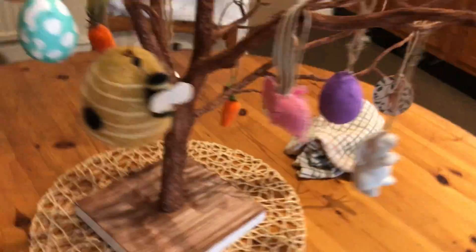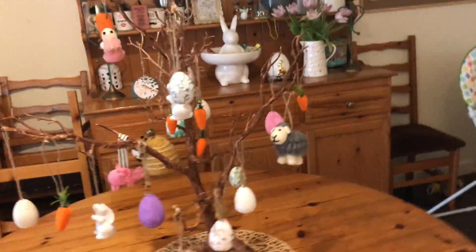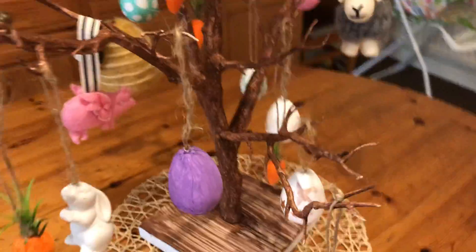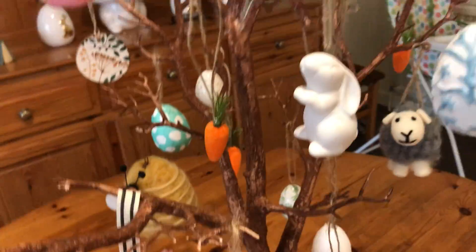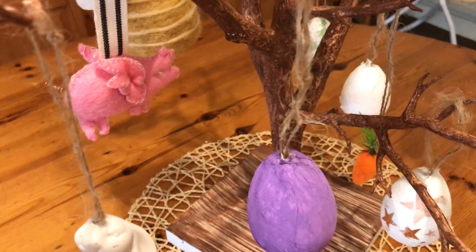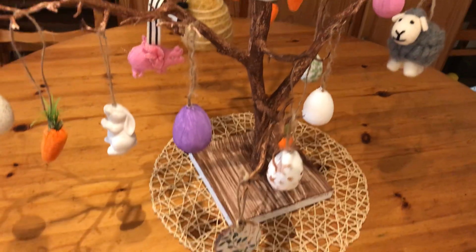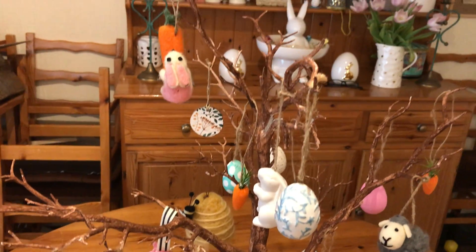Here's my Easter tree. This was from Hobby Craft, but I broke one of the stems and it's just been put back on with a screw. I've painted it in just a brown colour. I'm just going to show you my tree.